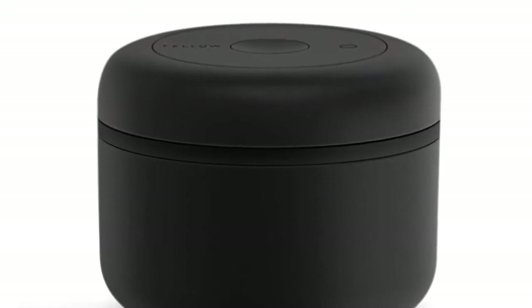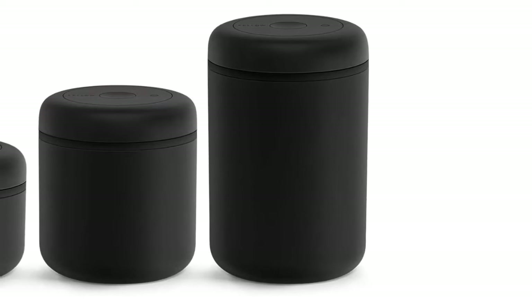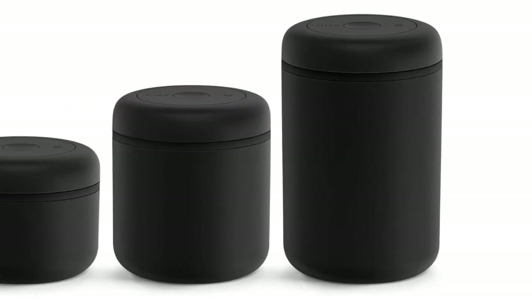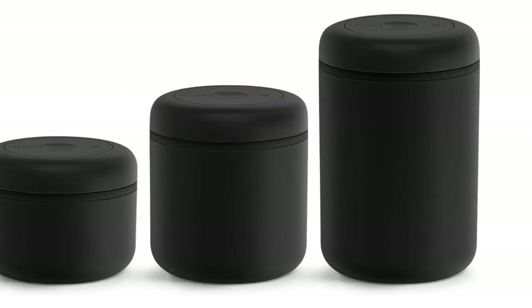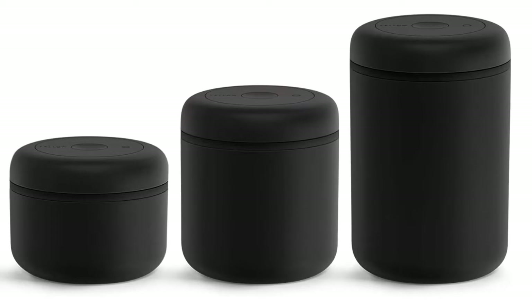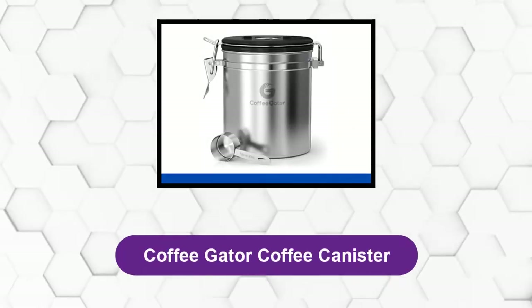When left unopened, the Atmos seal will keep air out for around a weekend between brews. The canister is made from food-safe 304 18/8 stainless steel. Hand wash only, as the integrated vacuum pump is not suitable for the dishwasher. At number two: the Coffee Gator Coffee Canister.